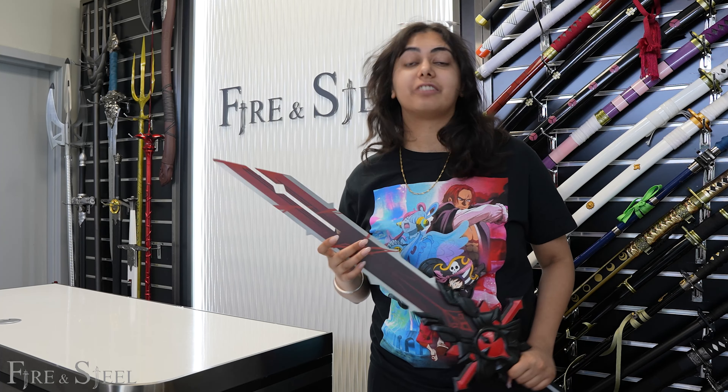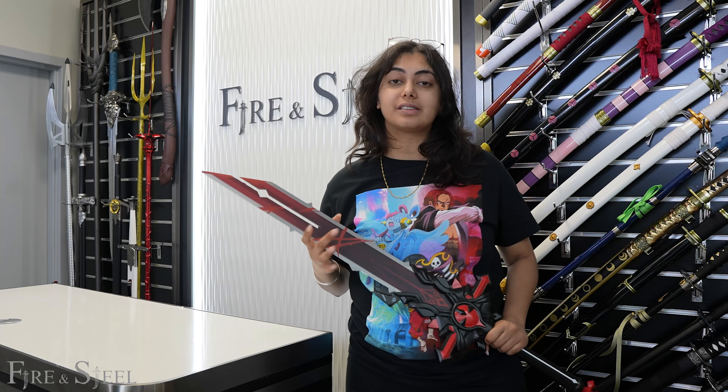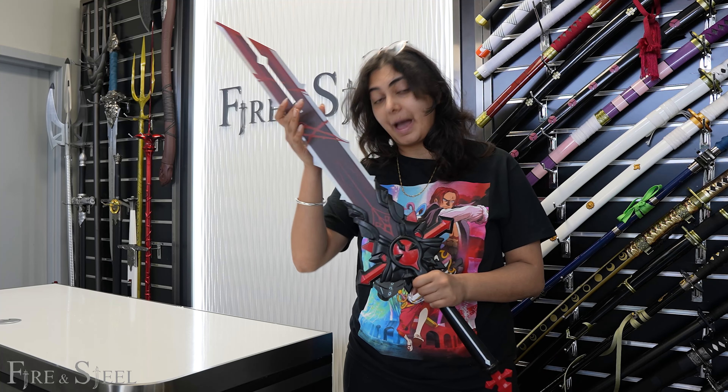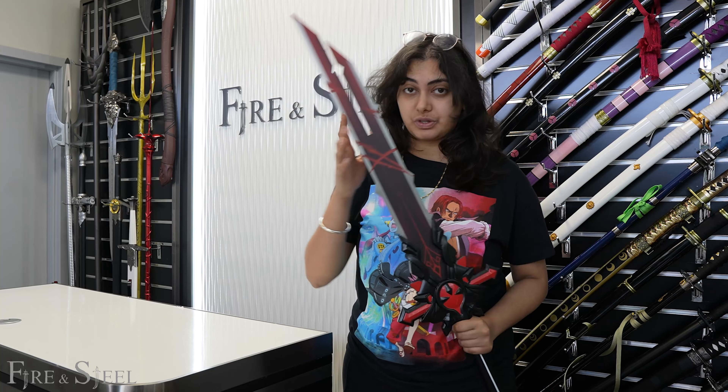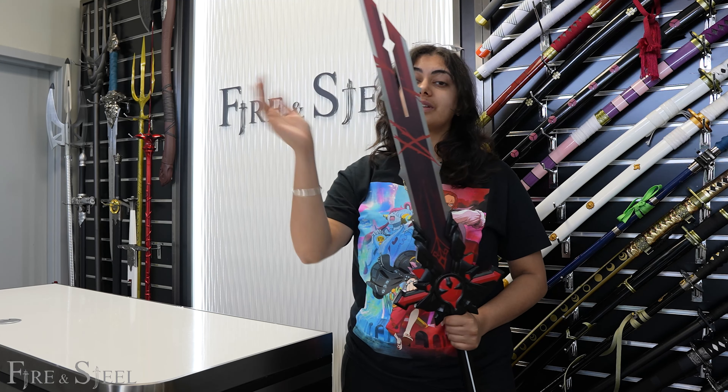Hey everybody, welcome back to another video. So today I'm going to be showing you guys some of our new Genshin Impact items. These ones I'm going to be showing you are specifically our metal items — we got a bunch of new ones in, so let me show you guys.